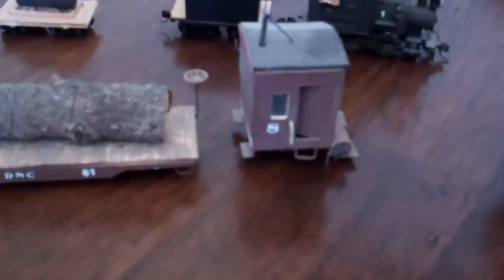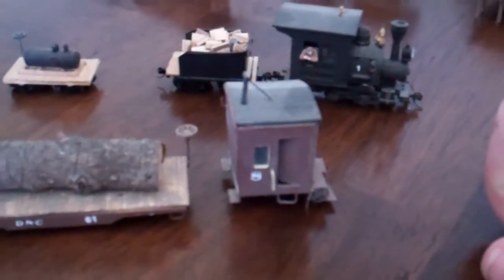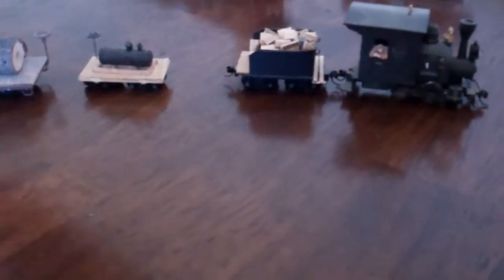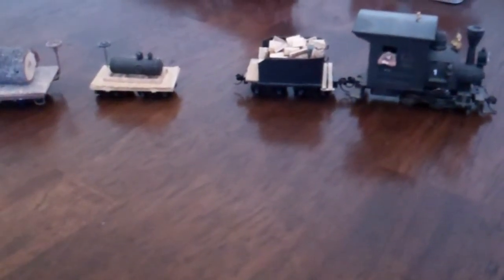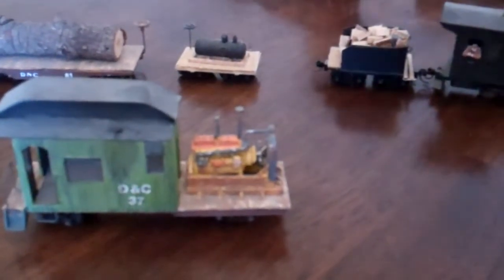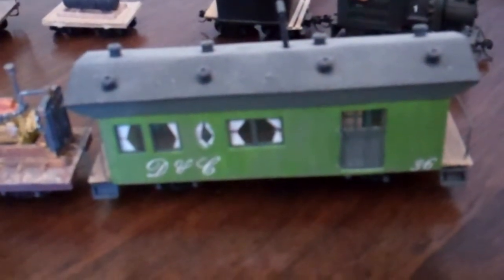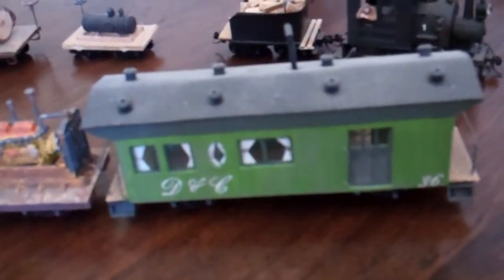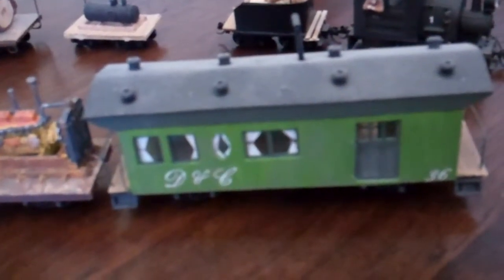Couplers are actually very hard to install on these very small items. I also have another model I built — lost a wheel — actually another complete train of a combo car and what I call a business car.